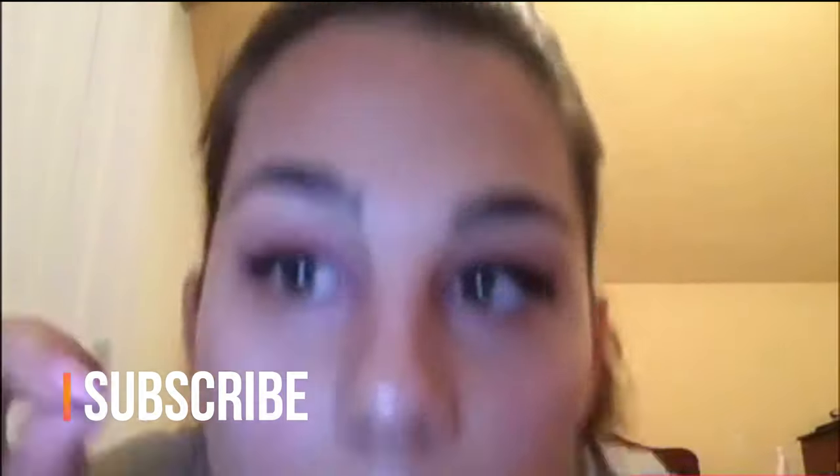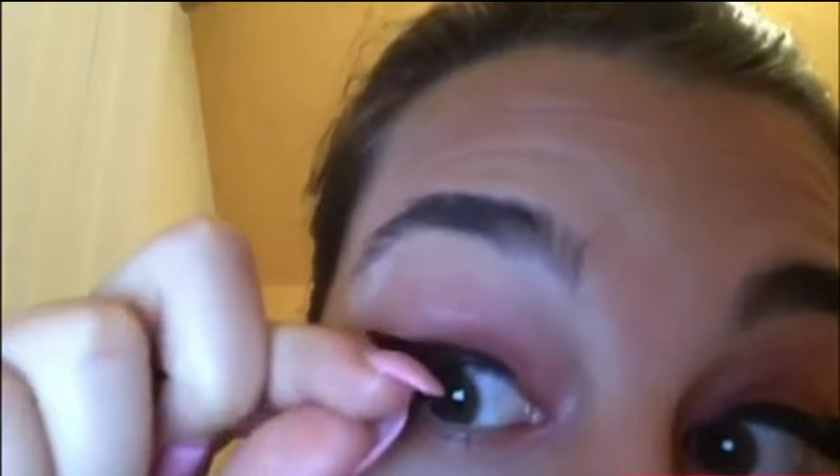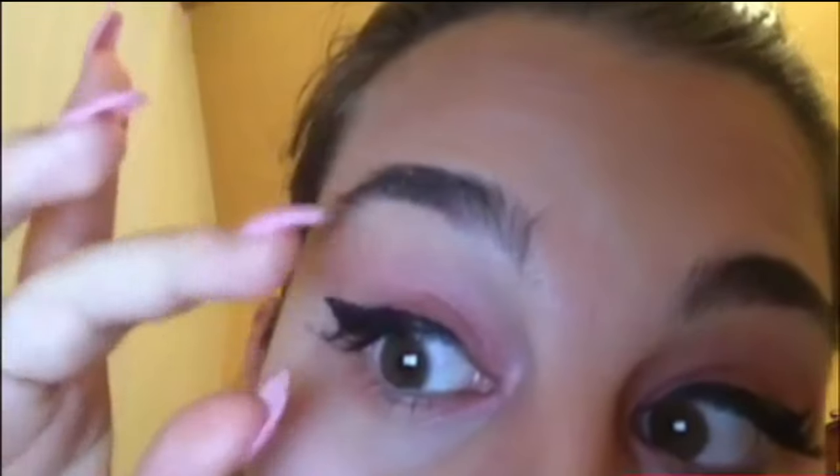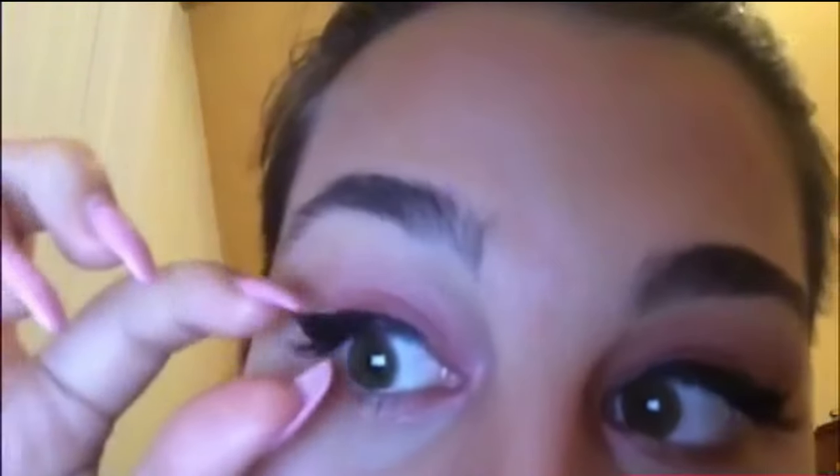What you're going to want to do is put it really close as you can to your eyelash and all the way back on your eyelid, as close as you can.